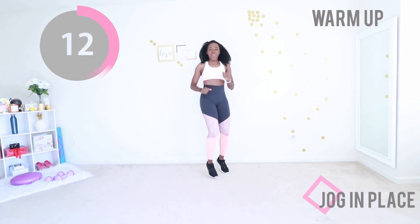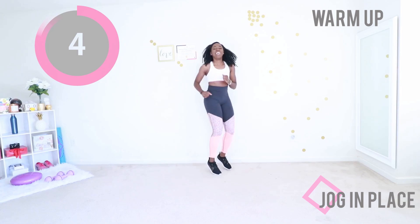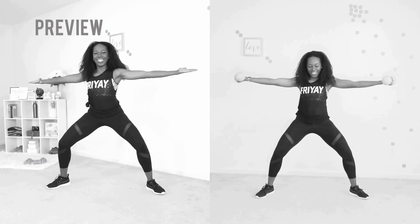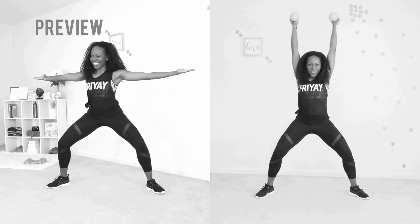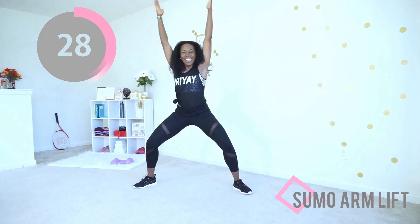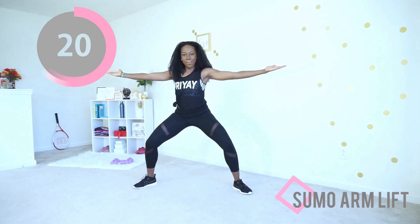We're gonna burn some serious fat today — and those arms, tank top arms here we come! First move of the day is a sumo arm lift. If you have some dumbbells you want to use, that would be nice, but otherwise you can also do this with body weight. Feet nice and wide, toes pointed out, then bring your arms down, forward, out, up, down — forward, out, up.